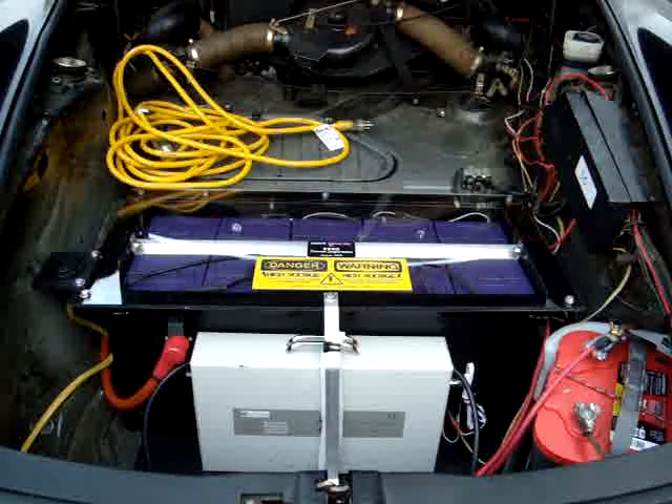As always, everything just works the way it should. This is a very workable package — we call it our commuter package. It fits the bill for 80% of Americans who, according to the Department of Transportation, drive less than 40 miles a day. They're reliable, clean, and efficient — it's just a nice little package. This car feels and handles better than it did in its stock incarnation.